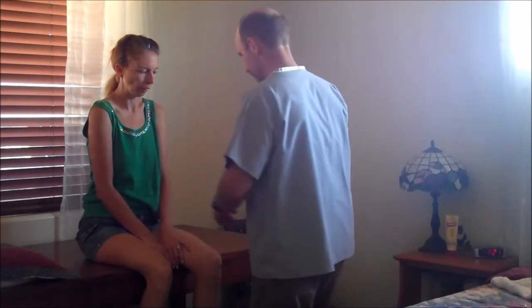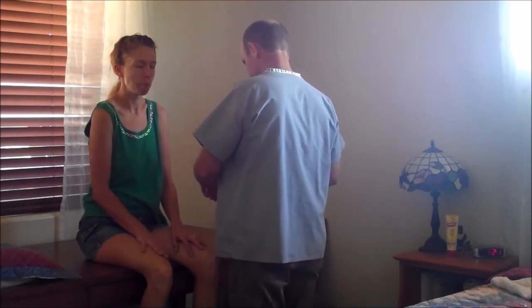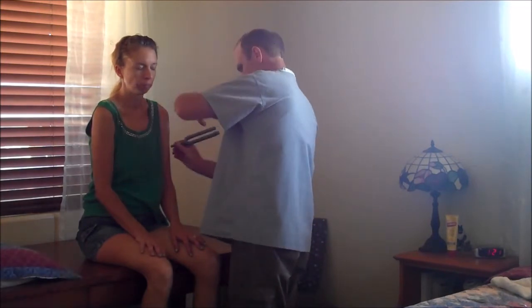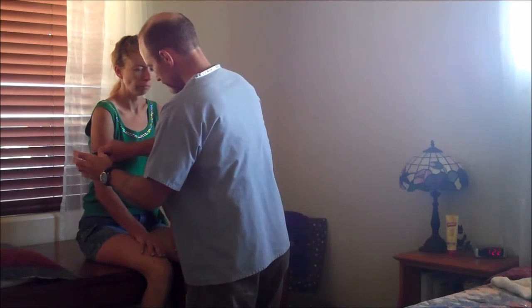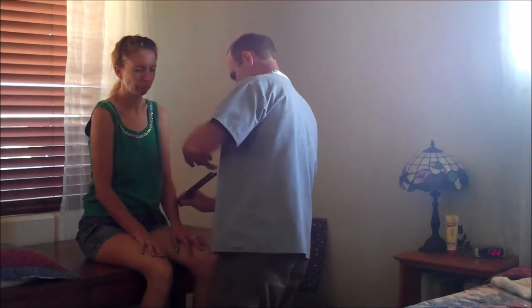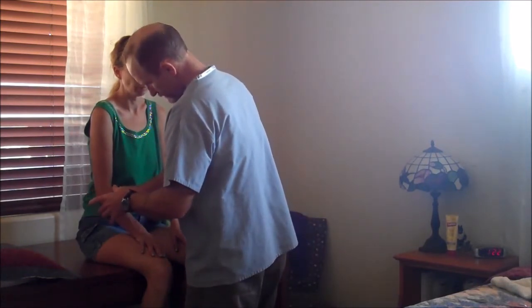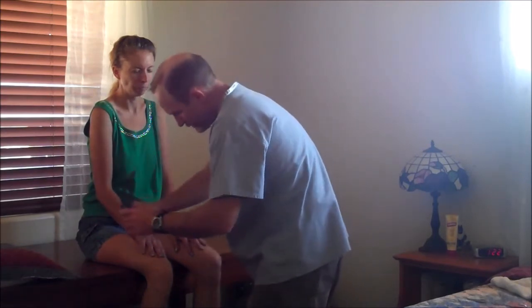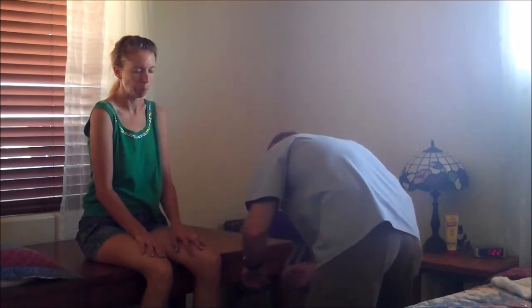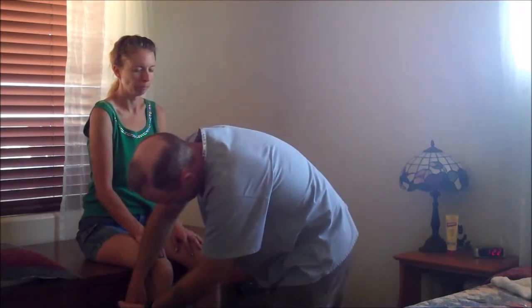I'm also going to do a vibration test. We're going to check certain points on your body. You tell me when you feel the vibration stop. Testing multiple points — patient correctly identifies when vibration stops at each location. Good sensation throughout.